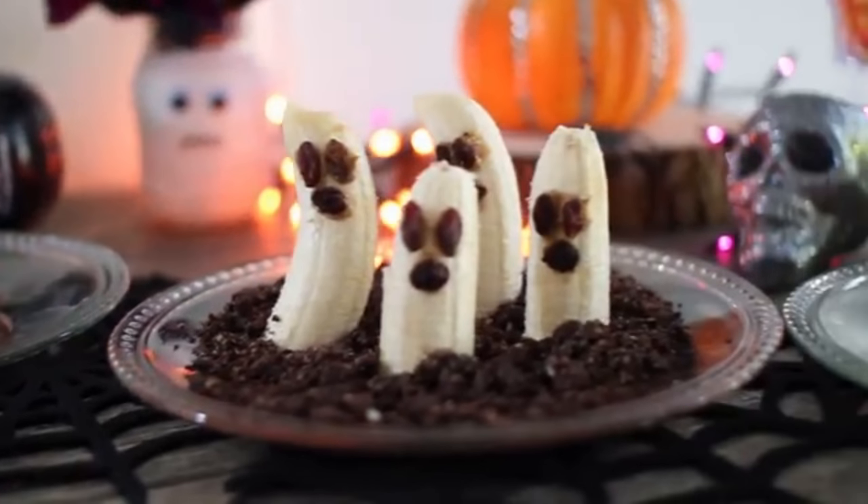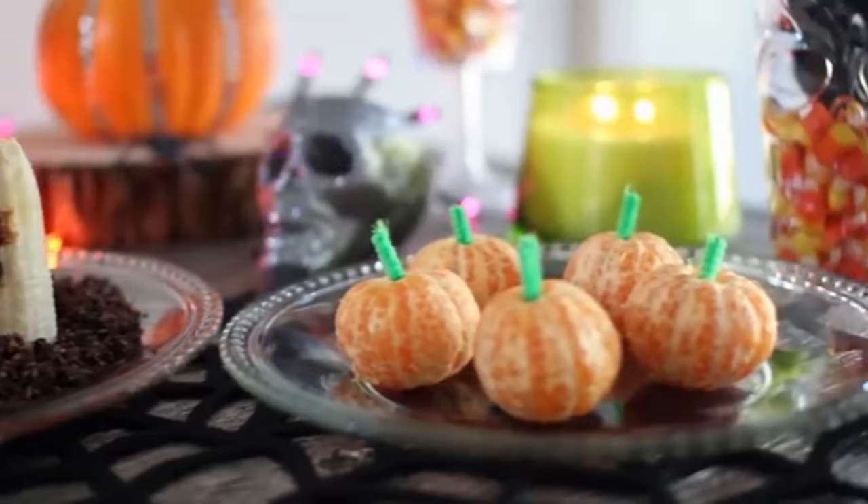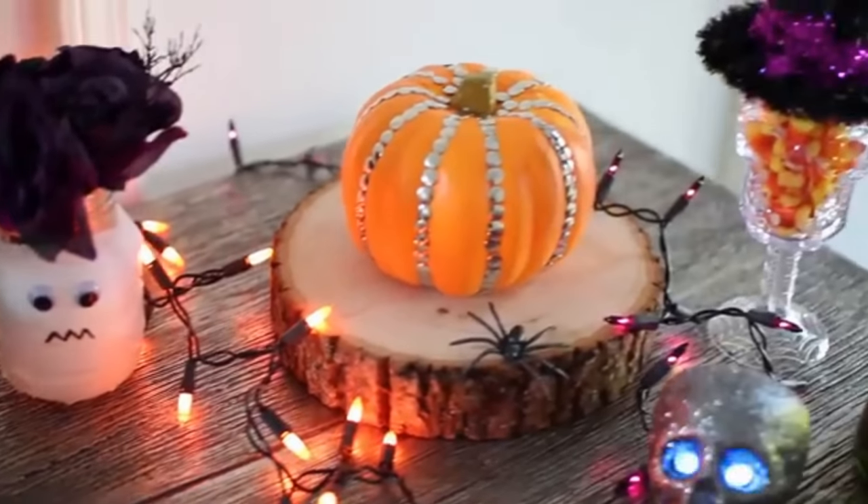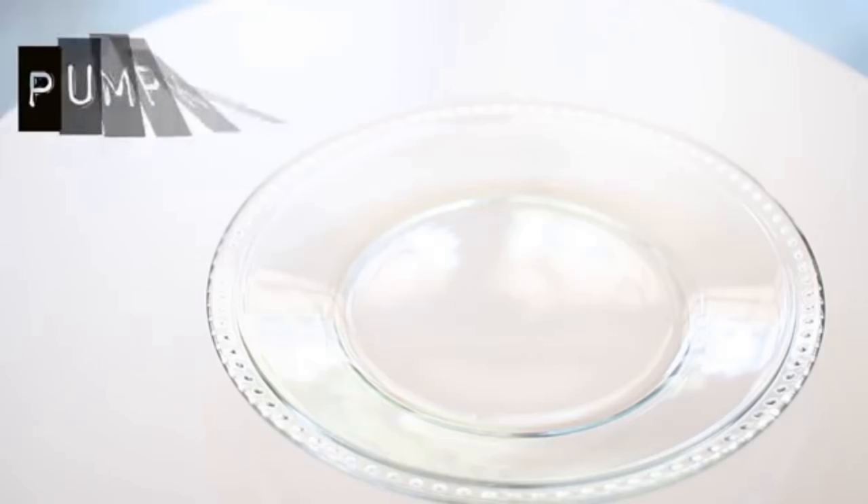Hi guys, for today's DIY I'm going to be showing you some easy Halloween treats as well as some super simple Halloween decor. Everything is really simple to make and really affordable. I got most of the decor items from the dollar store.